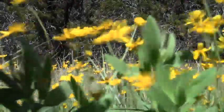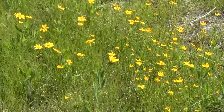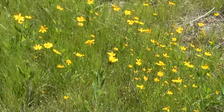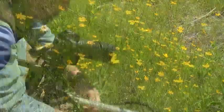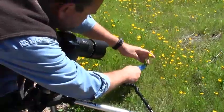One of the greatest challenges for the close-up wildflower photographer is wind. Late afternoons, and especially early mornings, are always less windy than midday hours. If you must shoot in the wind, faster shutter speeds and various types of plant clamps may be used to freeze that action.